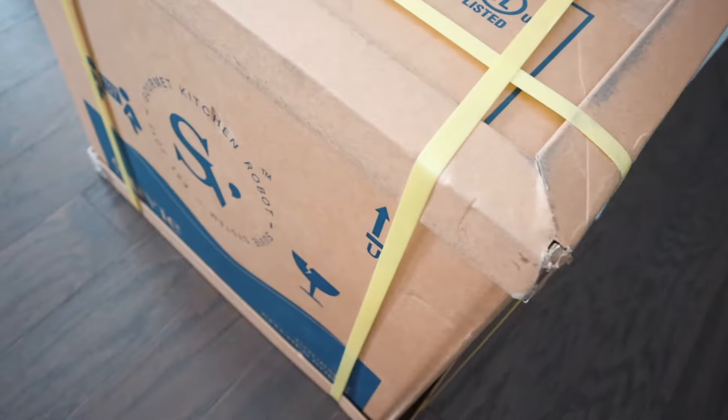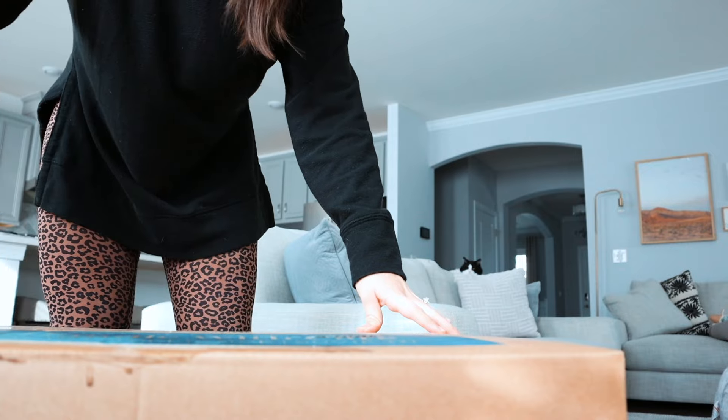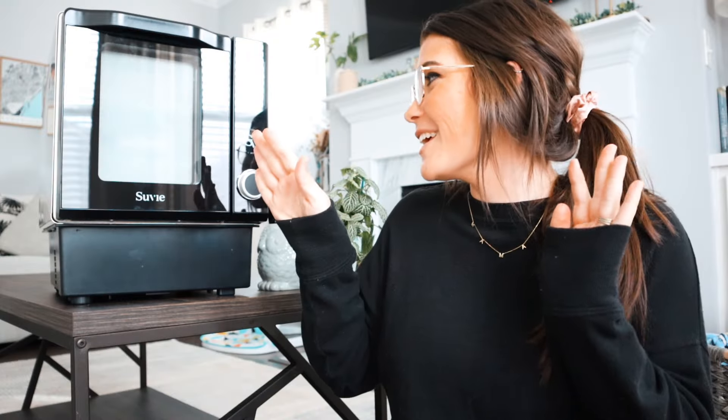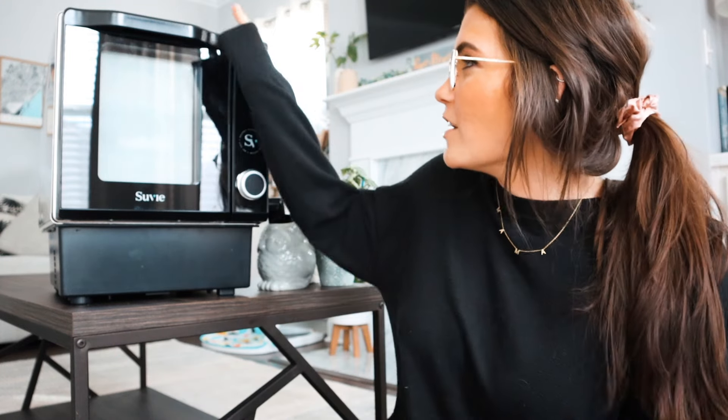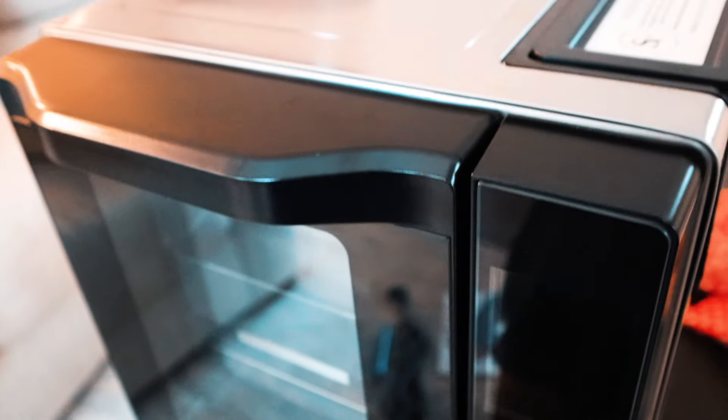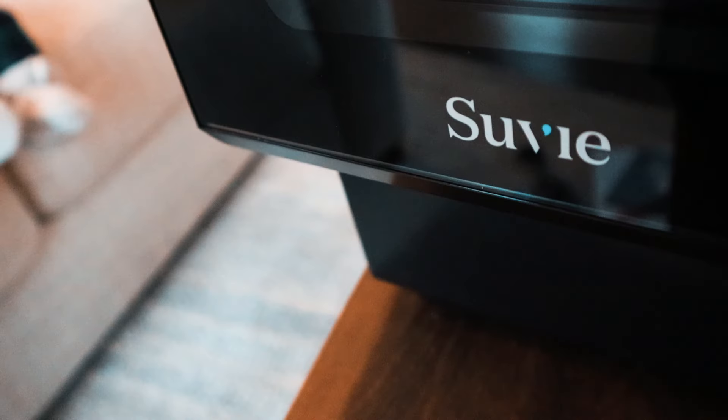Hey guys and welcome back to my channel. In this video I'm going to give y'all a full in-depth deep dive look at the Suvie, which is what I have right here in all its glory. I just unboxed it, got it out of packaging, and I am just in awe of the beauty that is this machine. It is a kitchen robot essentially — it can do basically everything and it is just stunning.